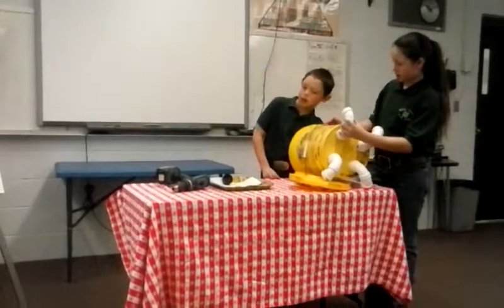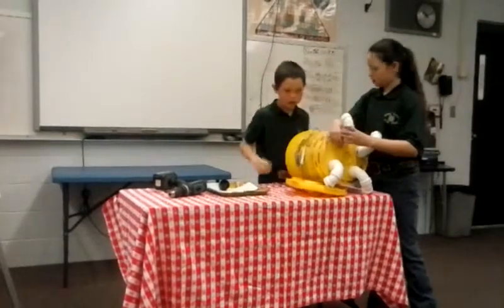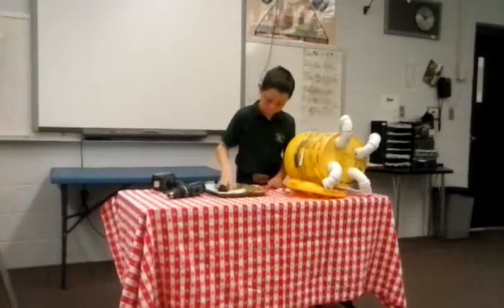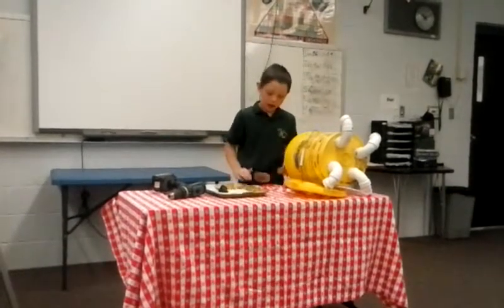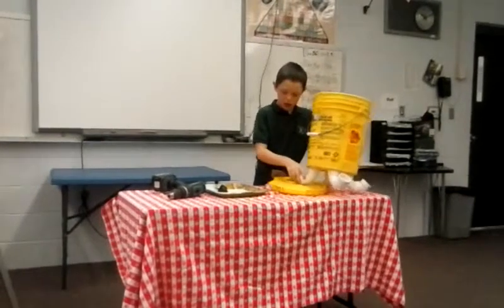Secure all four ports, one on each side of the bucket, screwing each one in until locked in place. I think this feeder saves about 30% more feed than a standard feeder.